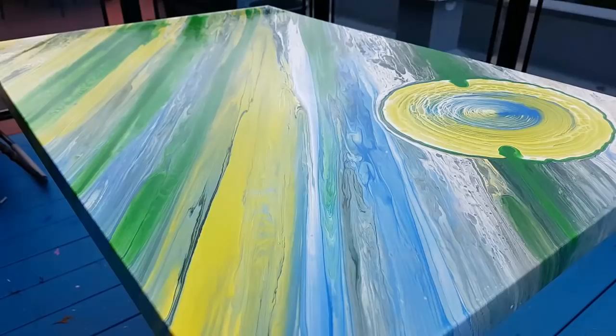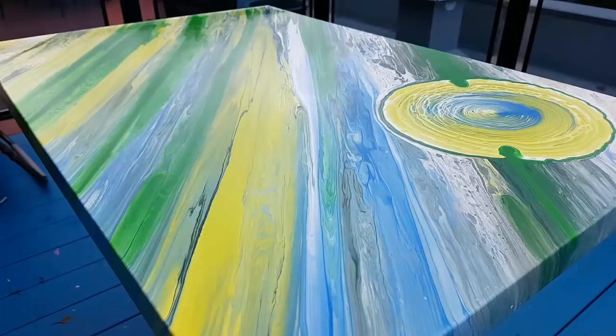There you can see it freshly done, all wet, and it's actually going to dry very glossy. This looks awesome. Hope this helps — have a good one!